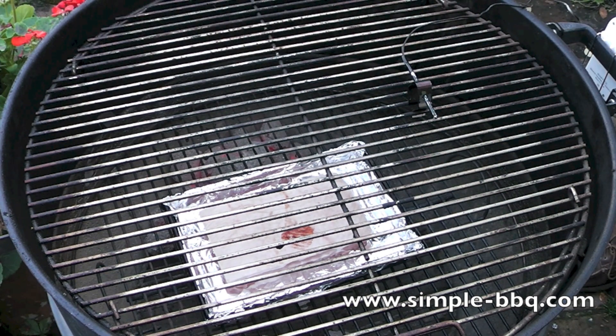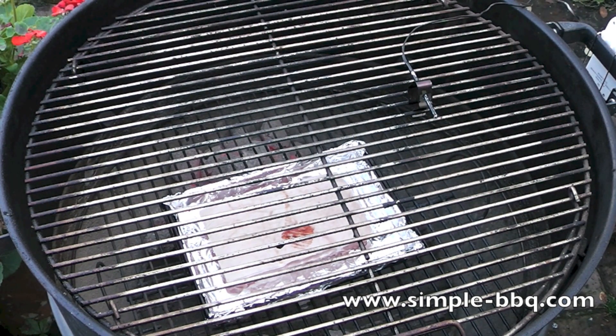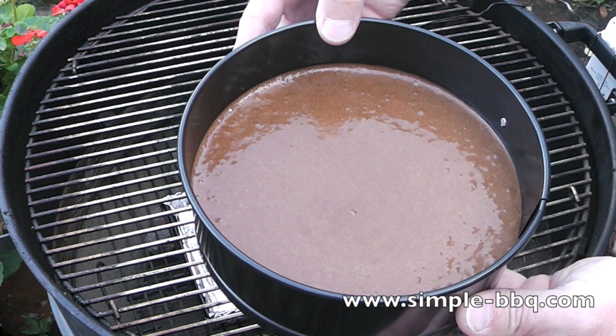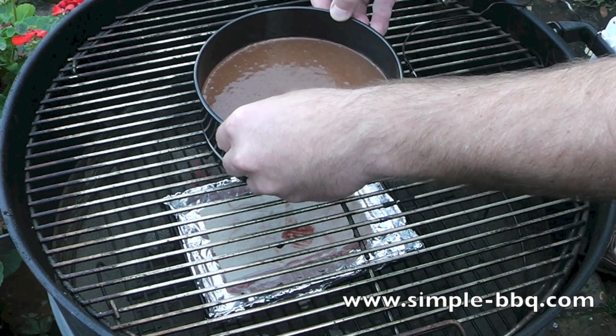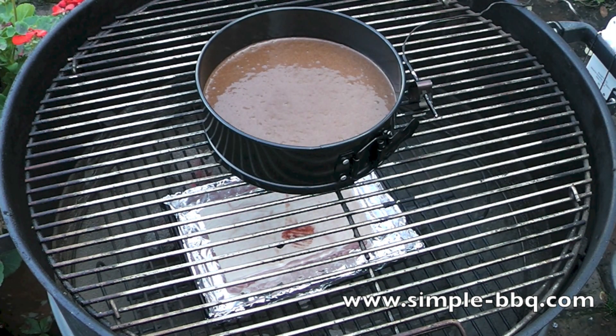I'm going to cook a sponge cake. I've already made the mix up inside — I'm not going to go into the details of that — but you can cook any cake you like. This is a chocolate sponge cake and I'm going to place it just in the center of the barbecue. Hot coals are ready to go, cake mix in, and I'm going to put the lid on.